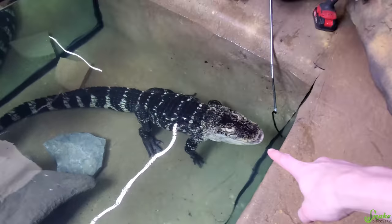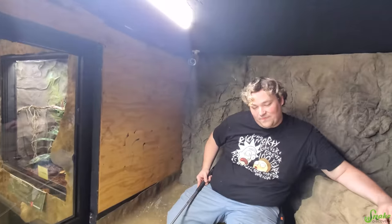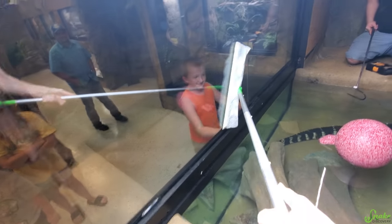Did you see what Ed just installed? He installed a camera — you get a camera to watch you all the time. I can't wait to see that in action. But first I have to swiffer her glass, because she's very messy. Yeah, she likes to splash.